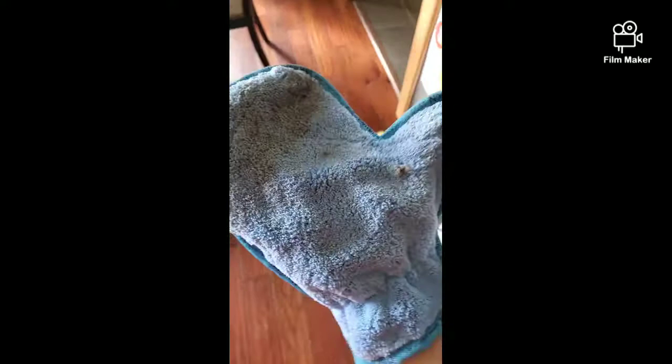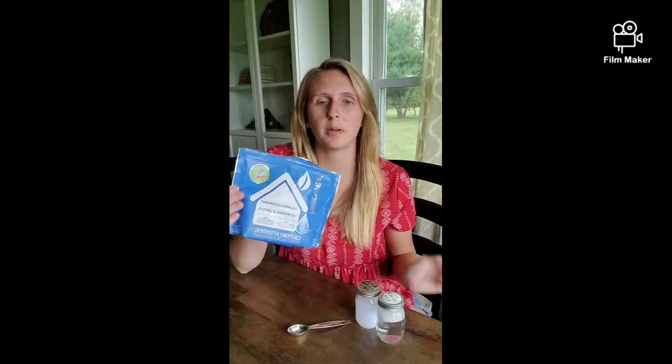And then when I'm all done, I have all this dust on my mitt. I take my mitt over to the trash can. I take my brush and I brush all the dust off. And then this is just ready to go for next time.